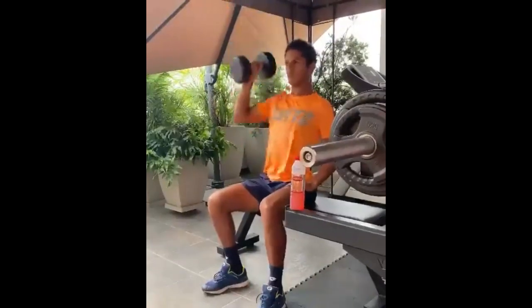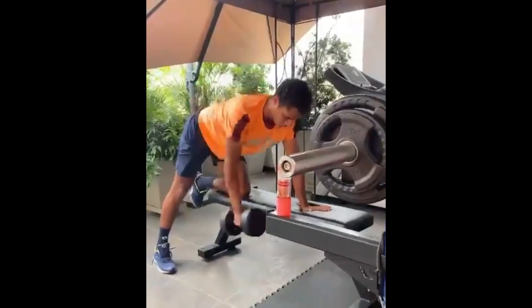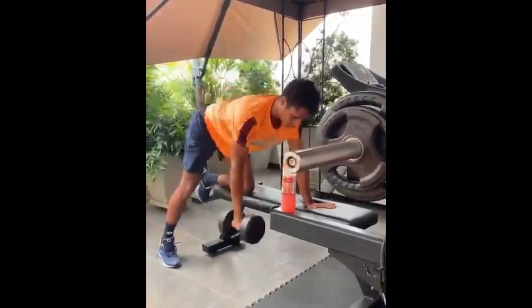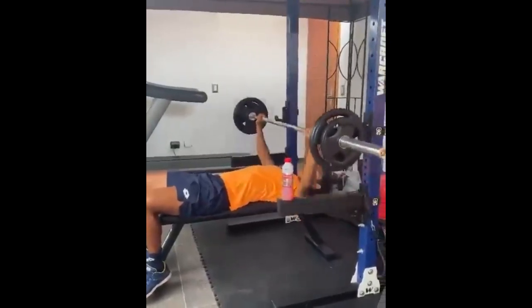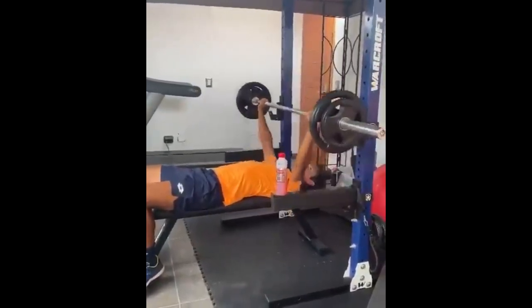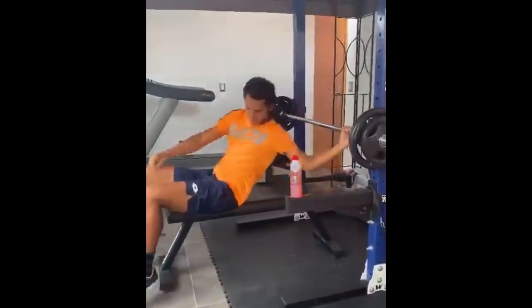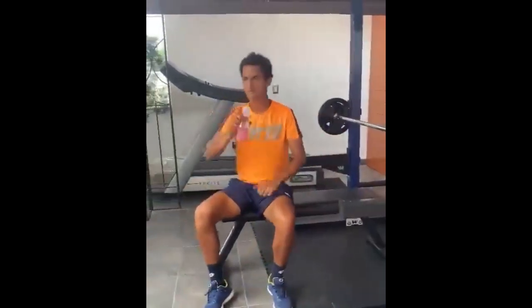To warm up his hands and prepare for the demands of the sport, Vareas includes hitting drills on the court. These drills involve rapid swings and contact with the tennis ball, activating the muscles of his arms and enhancing hand-eye coordination. This warm-up routine helps him maintain optimal grip strength and control during tennis rallies. Vareas also includes arm weighted training using barbells and dumbbells.